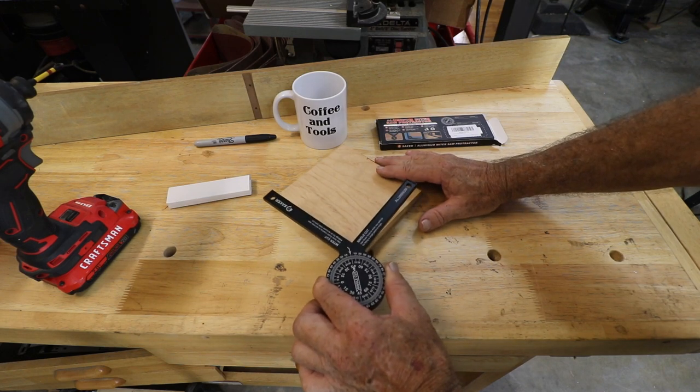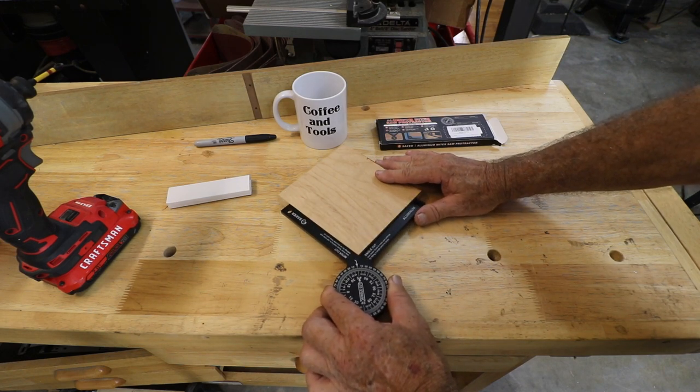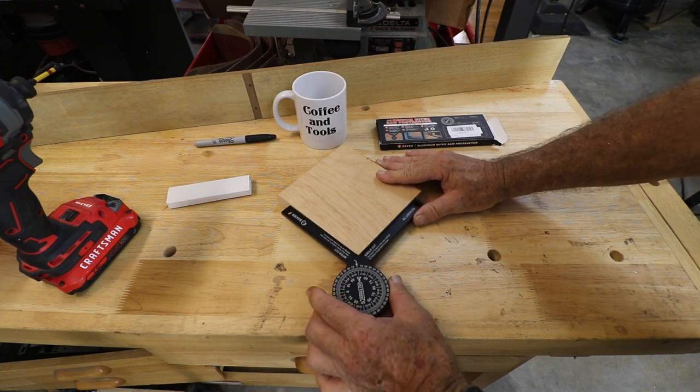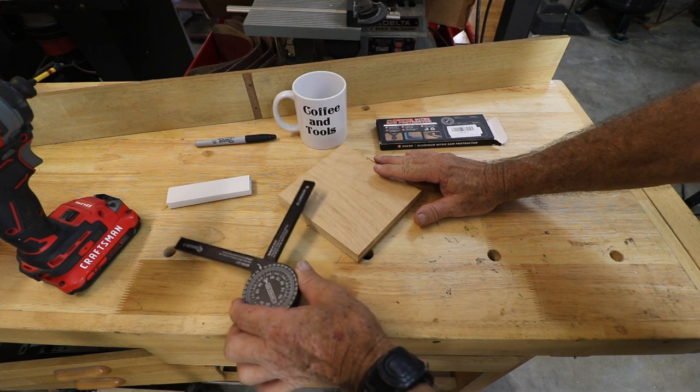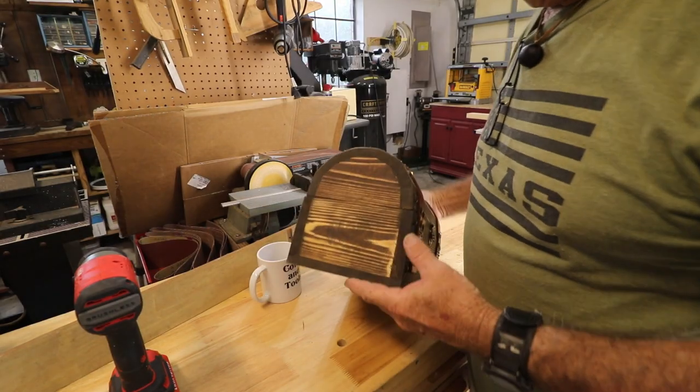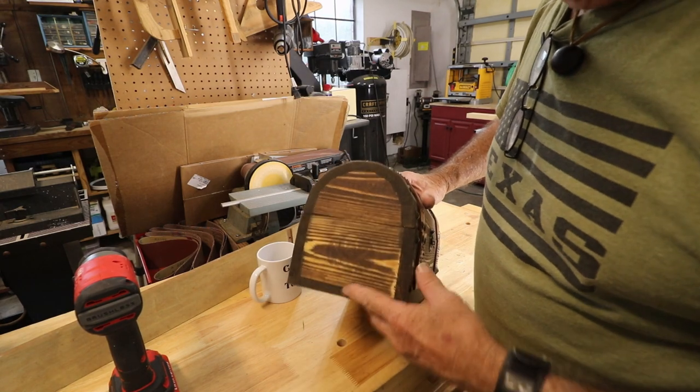This is going to get a little confusing for some people — it's not an easy tool to use for everybody. But if you learn to use a protractor correctly, it can enable some pretty amazing cuts.